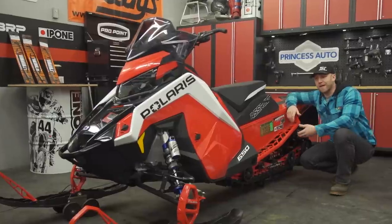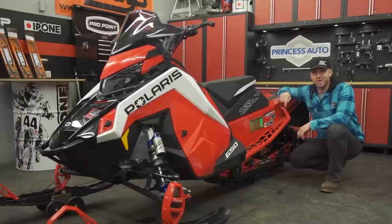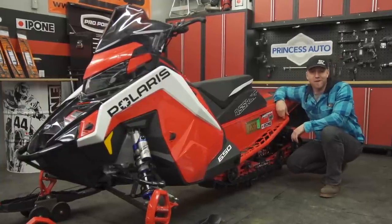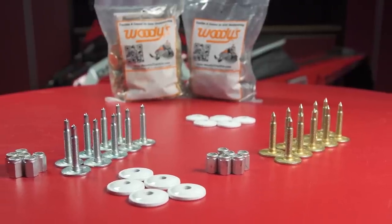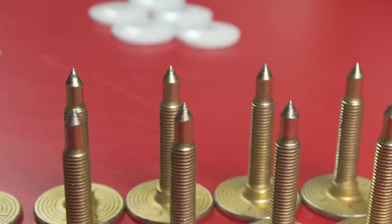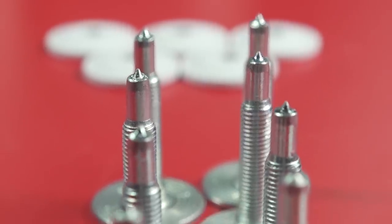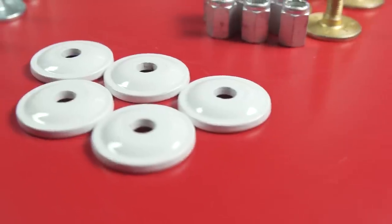The sled I have for you today is a 2021 Polaris Assault 146, spec'd from the factory with the two-inch lug. What does that mean for studs? It means we're not using them. But your 146 or similar 50-50 sled may not have a two-inch lug on it. If you opted for either of the Cobra track options in 1.3 or 1.6, you can still utilize studs like the Grandmaster or Grandmaster Pro. They're designed to be used in single-ply tracks, and the Pro is now available with a much more pronounced sharpened carbide tip for even better traction. You can buy Woody's stud kits with all the nuts and backers in one package, or customize the backer shape and color to match your ride.